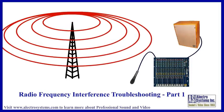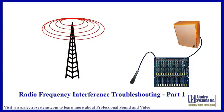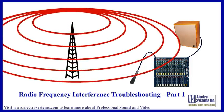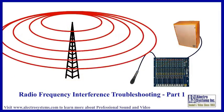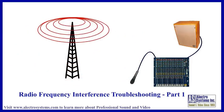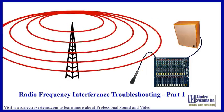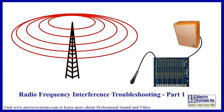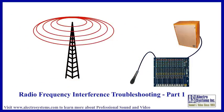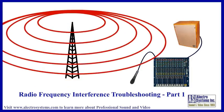This video deals with radio frequency interference on your sound system. It does not cover AC hum or buzz — we have a different video for AC interference. By radio frequency interference, hereafter called RFI, I am referring specifically to picking up a radio station on your sound system. If you sometimes hear your local AM station on your speakers, this video is for you.